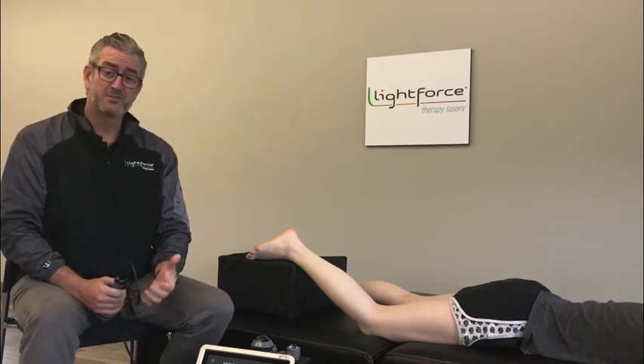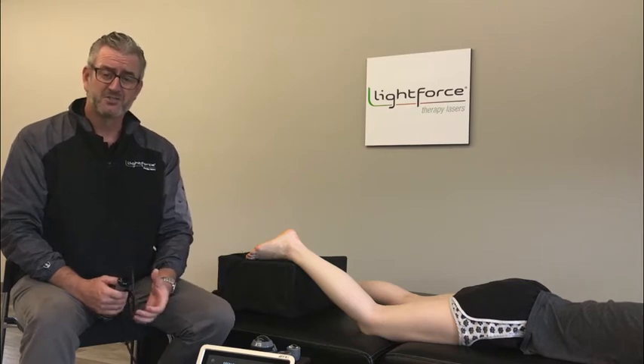Hey Lightforce Nation, how you doing? Mark Callang here, Director of Clinical Development. Glad to have you with us. I get questioned every week about how to treat diabetic neuropathy, so I'm going to go over that today, give you some treatment tips and basically go over a study that was published in 2019 on this topic that used Lightforce equipment and had really nice results.